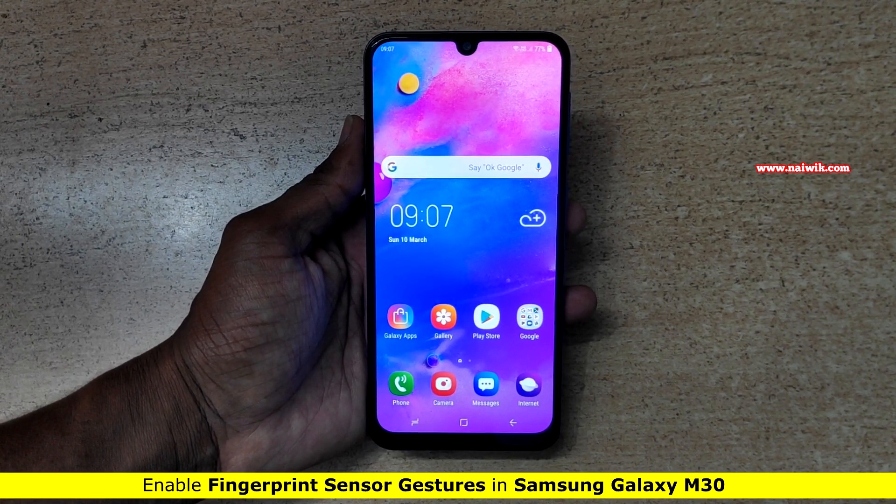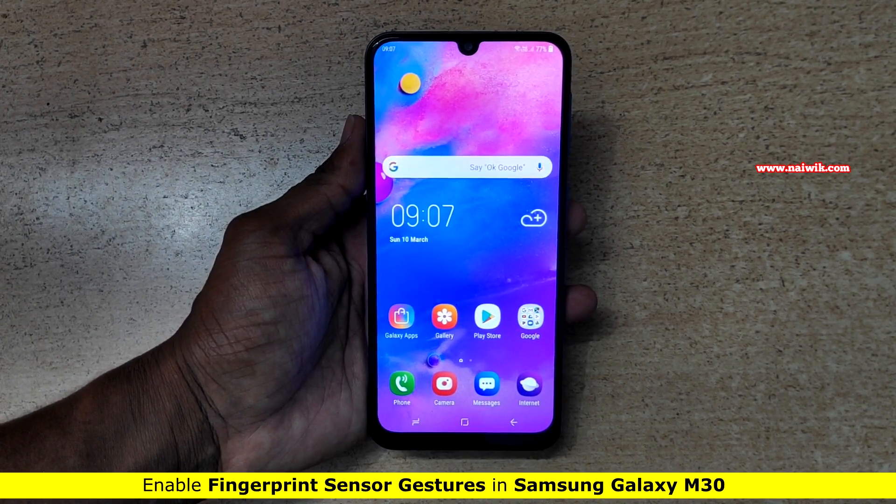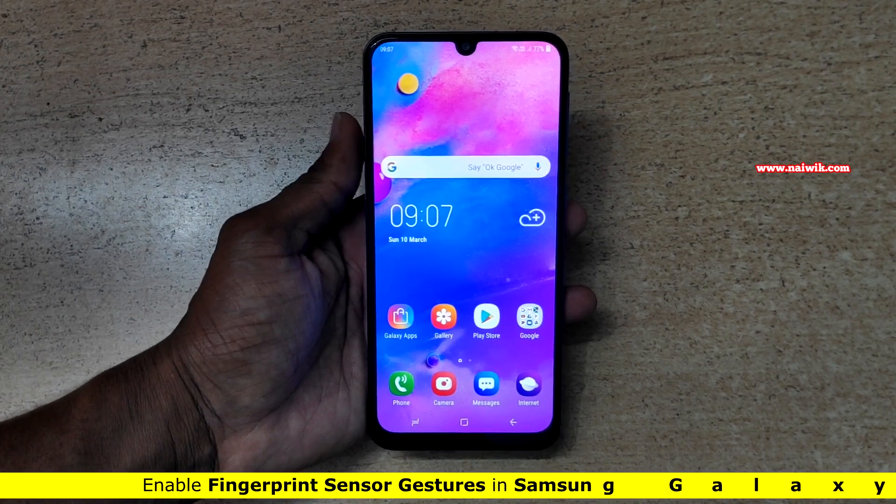Hi friends, in this video I am going to show you how to enable fingerprint sensor gestures on Samsung Galaxy M30.